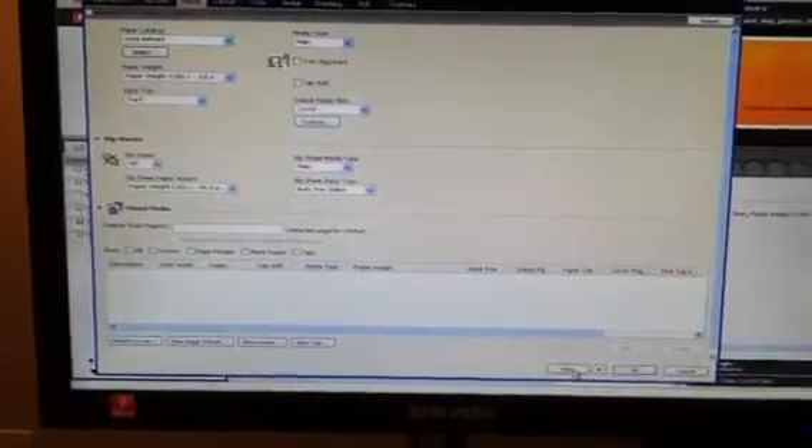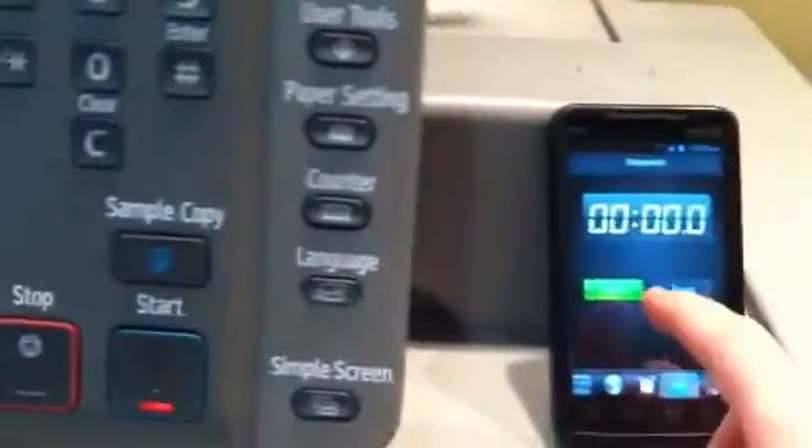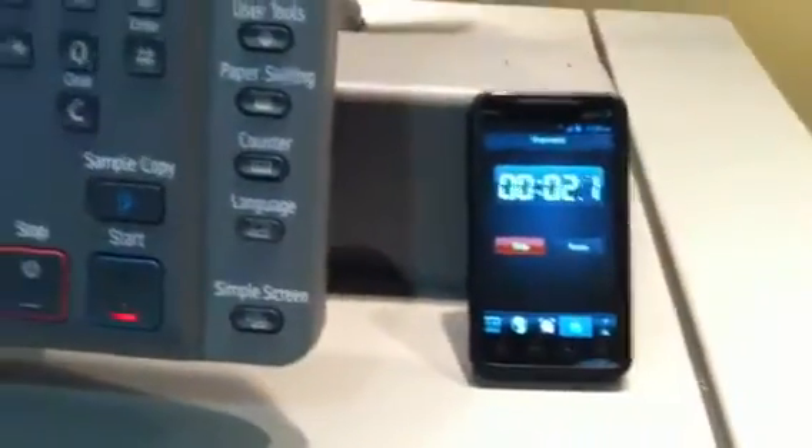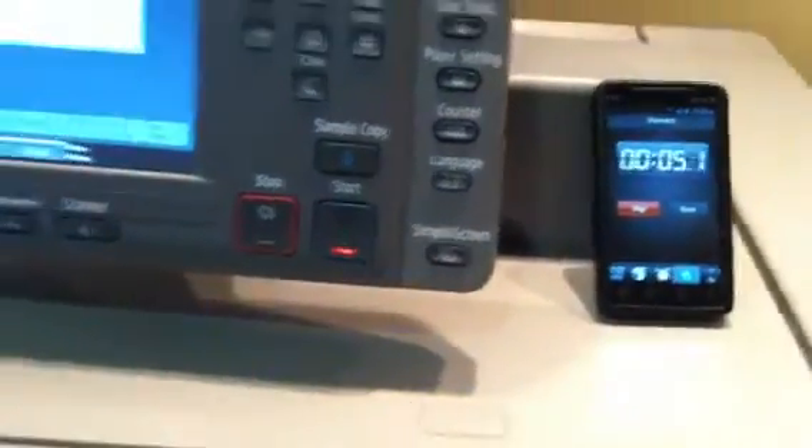We hit print. Paper weight is 100 pound text. We're going to see how long it takes to print 65 pages once the machine has the file.